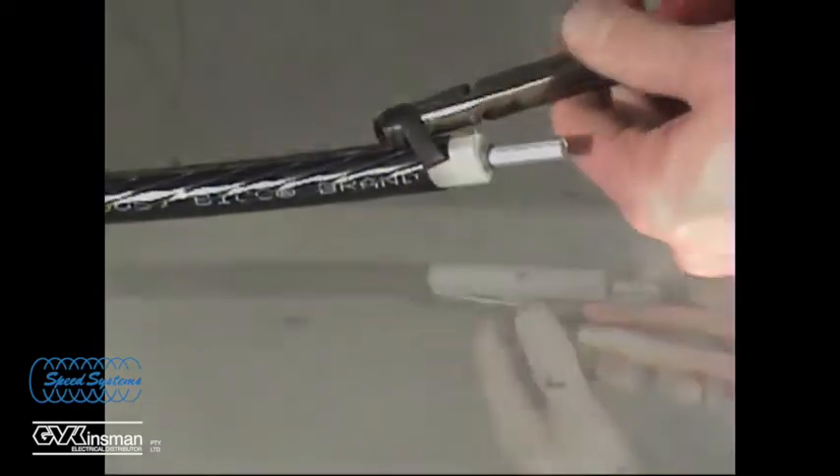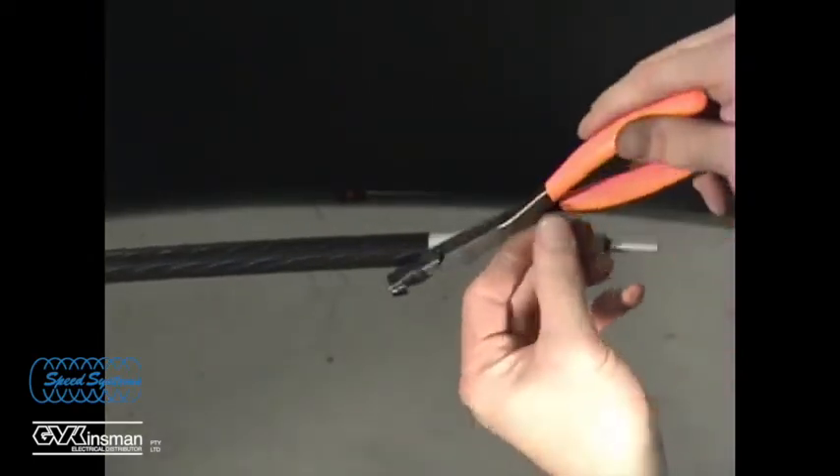Use Speed Systems' SC-13 Semi-Con roller grip to remove the semi-con from the cable.